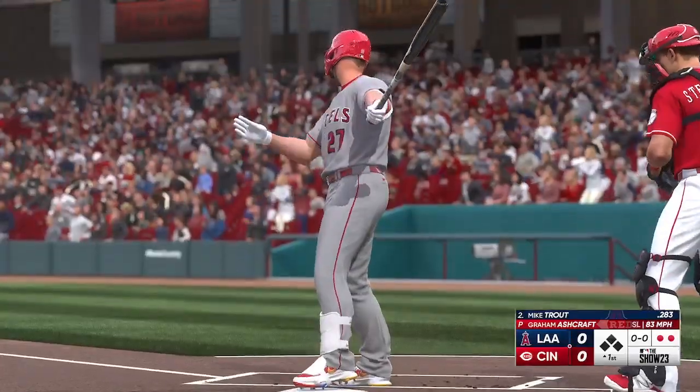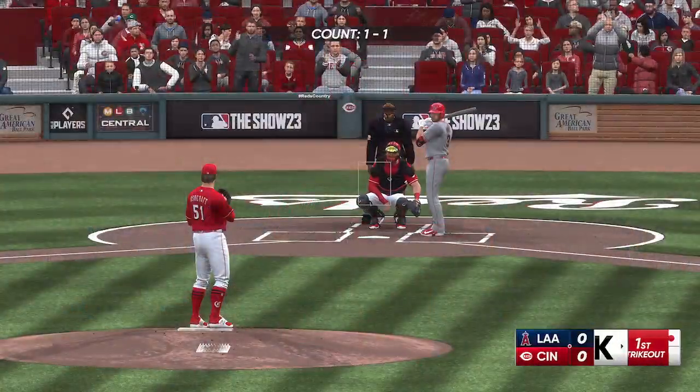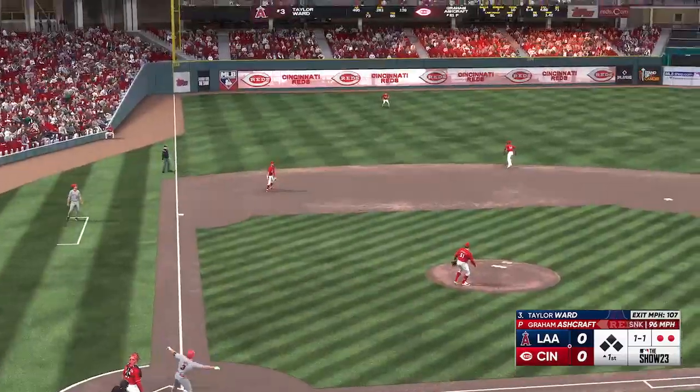Swing and a miss — slider got him for strike three. That's a way to neutralize his speed by keeping him off base, and the defense breathes a sigh of relief because he puts pressure on everyone.